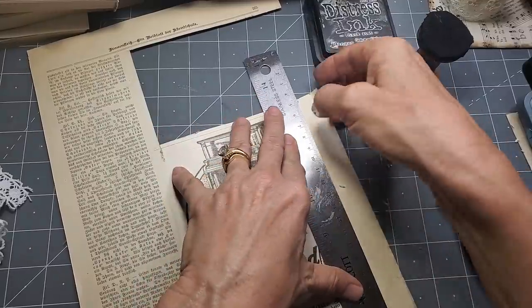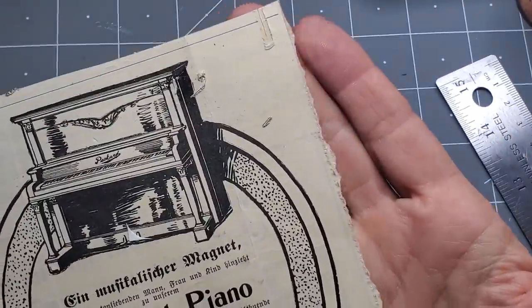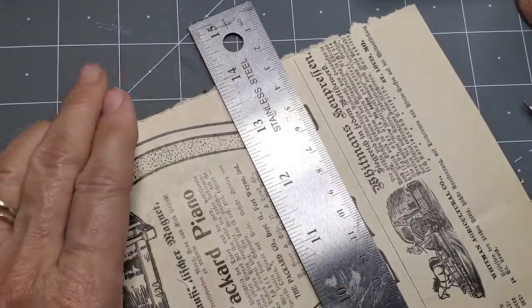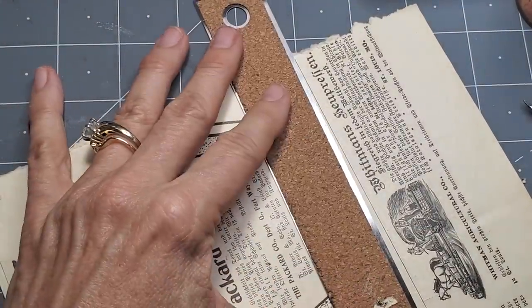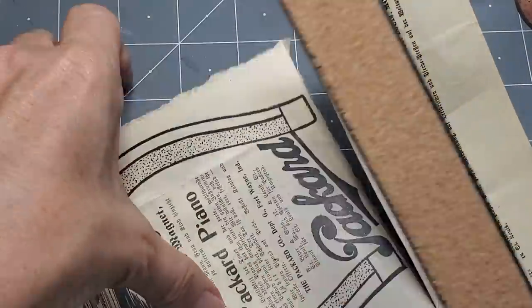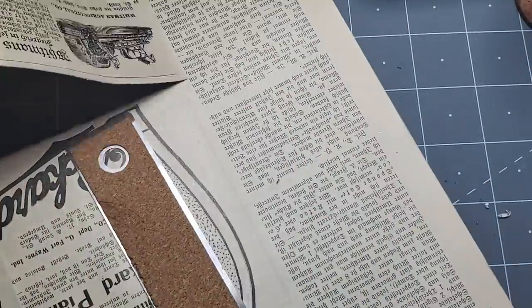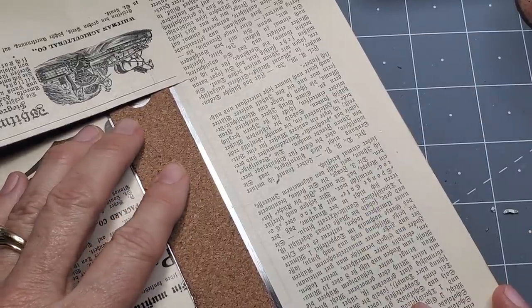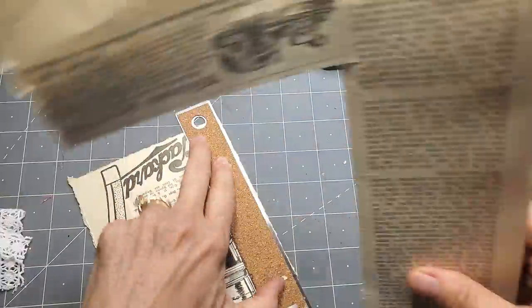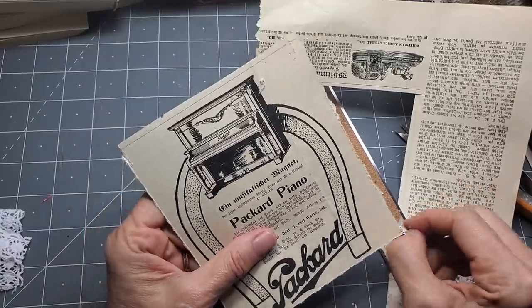Let's see what else we can do. That was cutting - let's try tearing. I honestly have no idea what's going to happen here, but this gives you a completely different edge. Let me go closer so you can see - yeah, we've got a completely different edge. It's just a different look, a different way of doing things, and it's going to grab ink a little differently. I encourage you to try different things. If you don't normally tear, let's tear today.